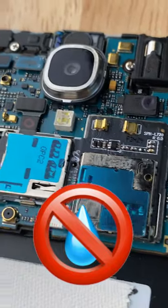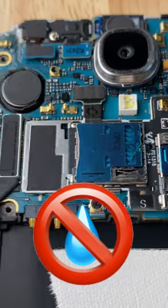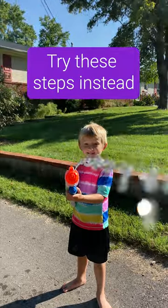There are many sensitive components in your phone, and if water stays in these areas, it can cause corrosion and failure. Here's what you should do instead.